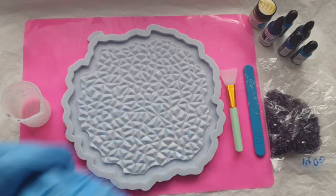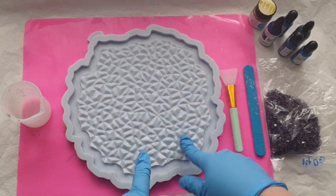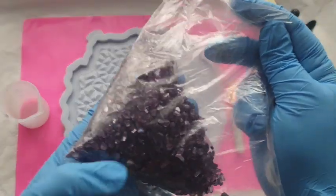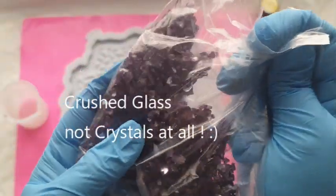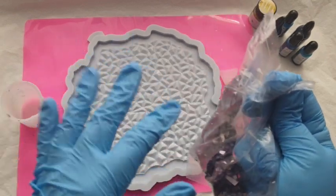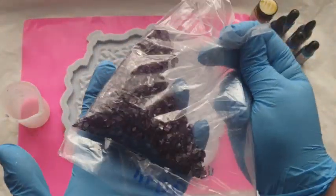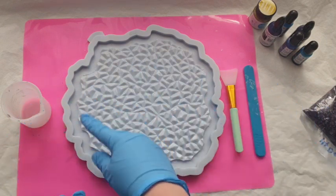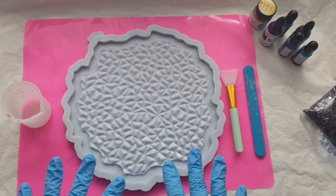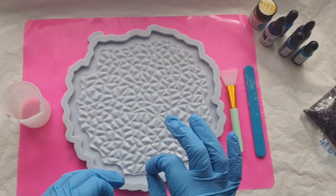I'm feeling like I want transparent in the middle because I really want that design to come through when we flip it out. I also have these crystals — some of you might remember I did a diamond cut glass and crystal tray about a year ago. I got some purple stones from the seller and my plan is to put some clear resin around the edge with those purple stones.